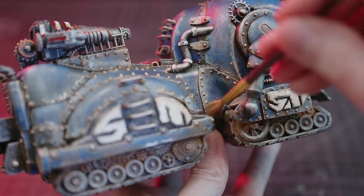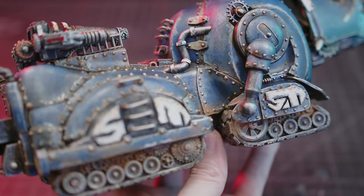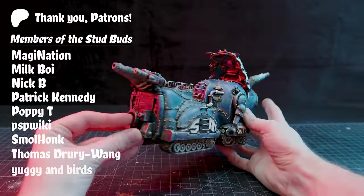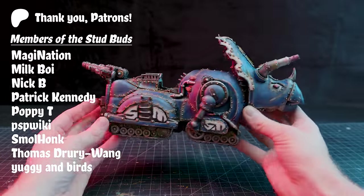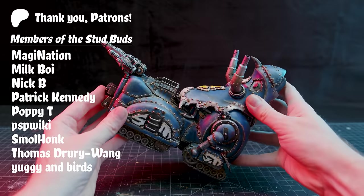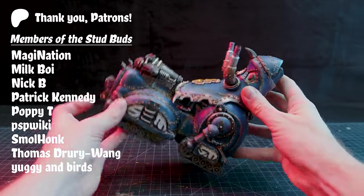But with that, this Zord is done, which means it's morphin' time. Triceratops! As always, thank you so much to all of the patrons that help this slow-moving Megazord of a channel keep lumbering along.